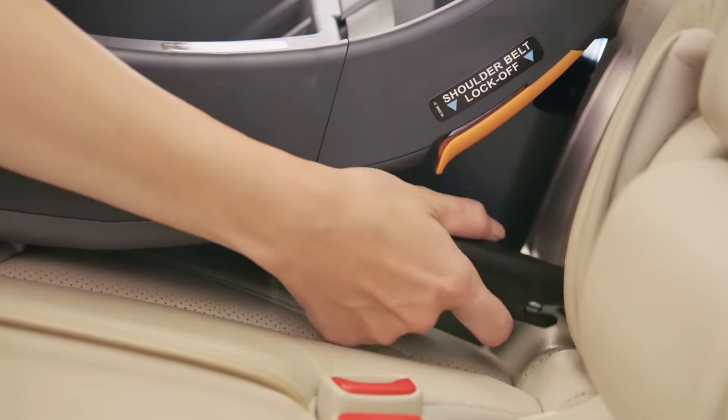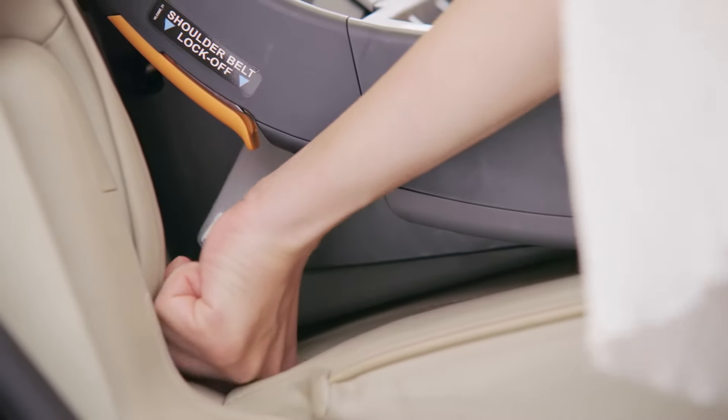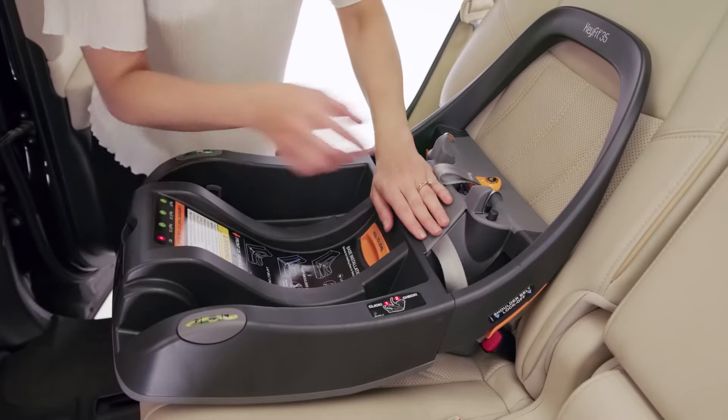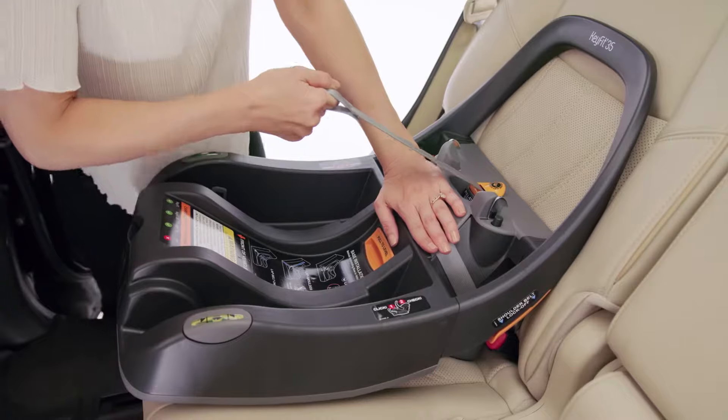Locate the latch anchor bars in your vehicle. Attach both latch connectors to the vehicle latch anchor bars. Tighten latch straps by pulling up on the straps while pressing the base firmly into the vehicle seat.